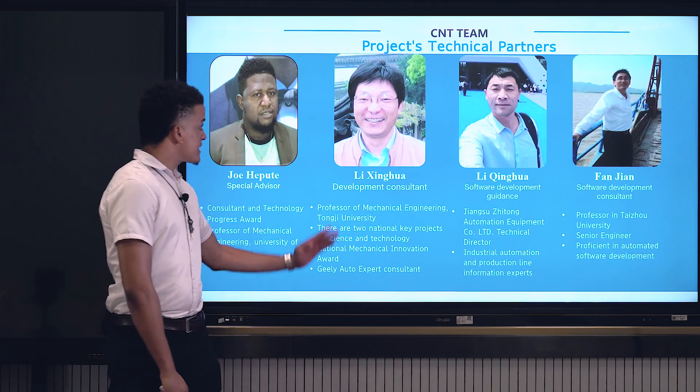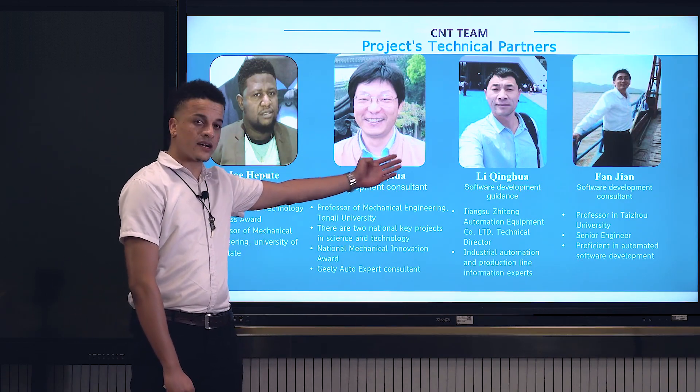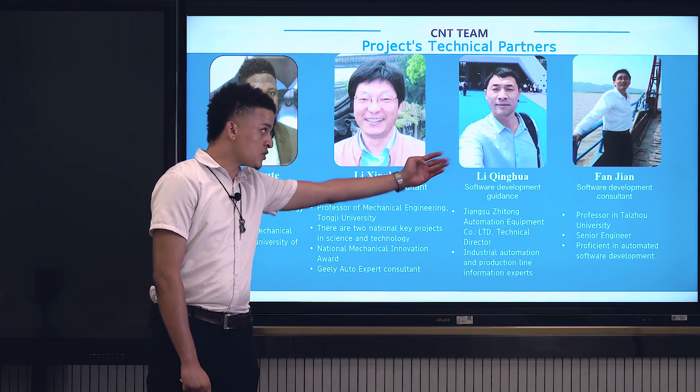Our project's technical partners include professors from Namibia, Taunji University, Haixian Rung Company, and Taijo University.